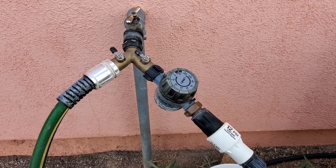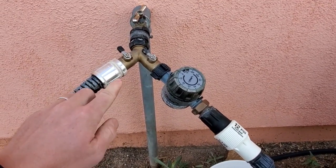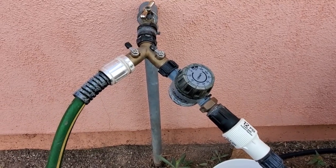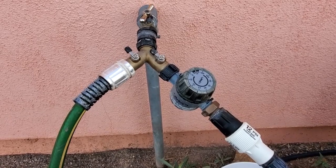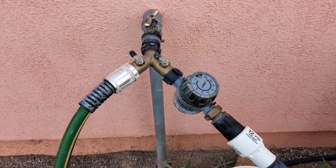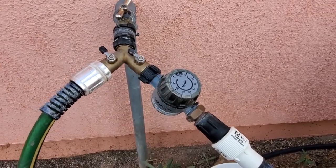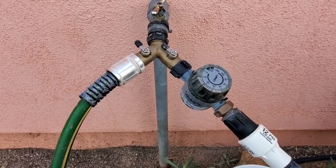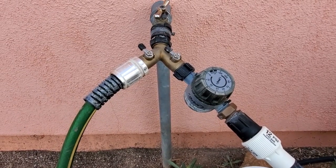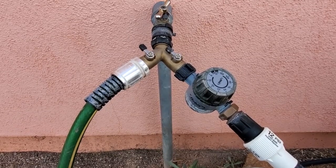This is the start of our system coming off a water spigot. You'll notice that first we have a two-way valve, and what this allows us to do is have both a garden hose and the irrigation system, so we can use both at once if needed. One thing you'll notice that ours doesn't have — that we would like to add — is a filter system right here coming off of the two-way valve. We end up flushing the lines to remove any sediment, which we'll show you a little bit later, but a filter system is a great addition we want to incorporate moving forward.